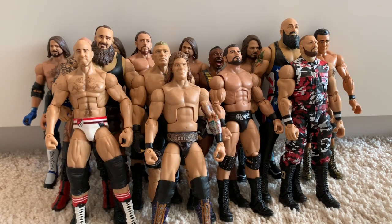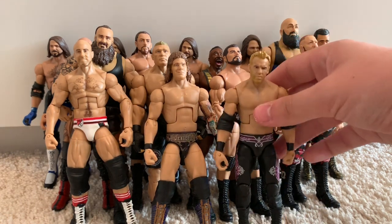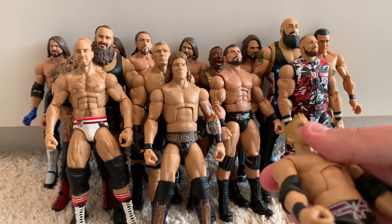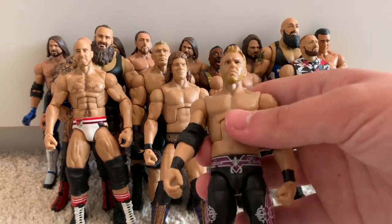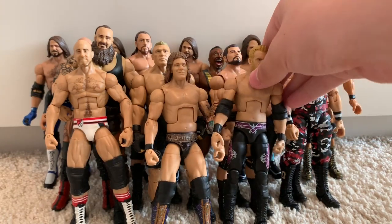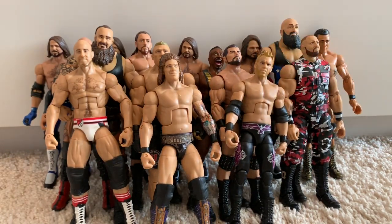Moving on to the best of pay-per-view 2012 Elite Christian. This is probably the best Christian figure you can get. Mine's had a bit of battle damage since I got it used, but I think it's perfect. I love the purple attire — it's my favourite Christian attire.